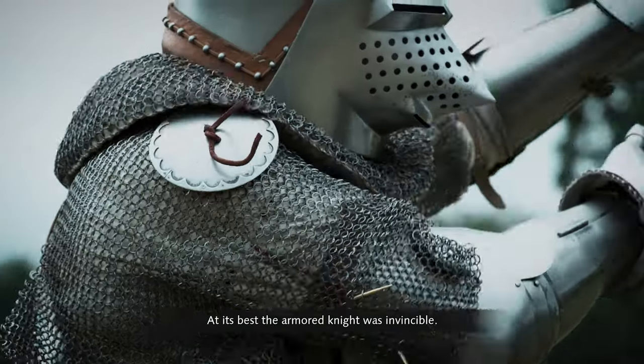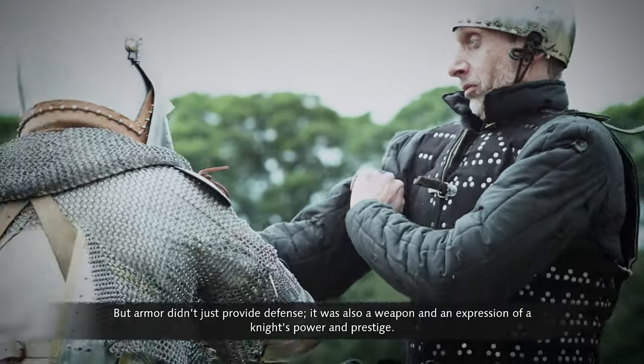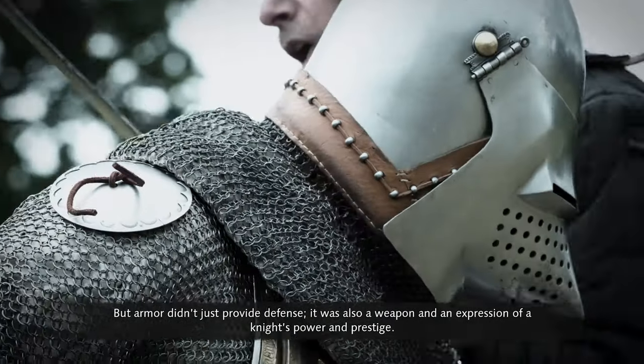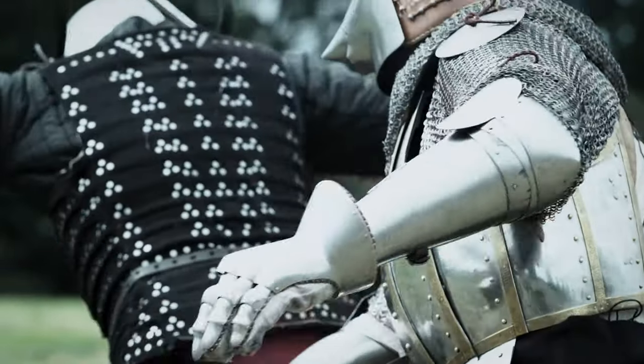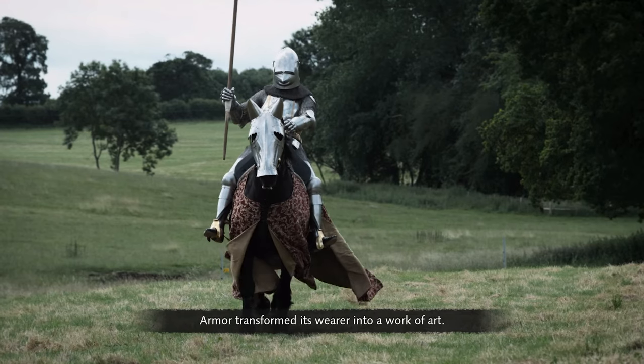At its best, the armored knight was invincible. But armor didn't just provide defense — it was also a weapon and an expression of a knight's power and prestige. The armor transformed its wearer into a work of art.